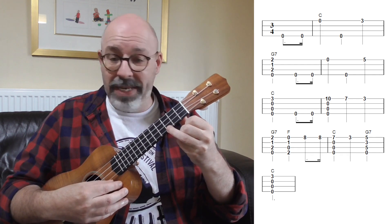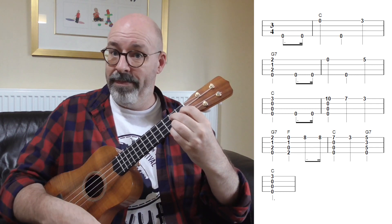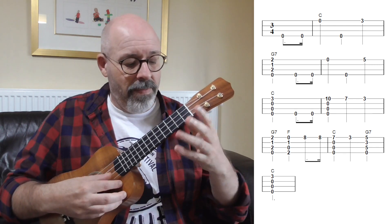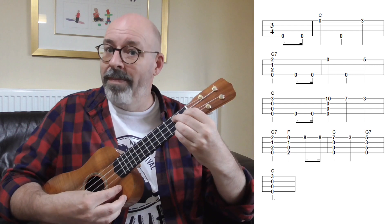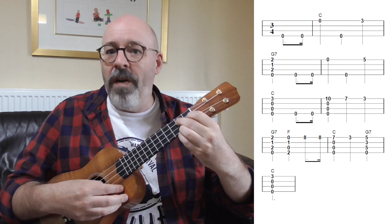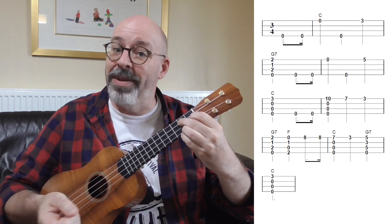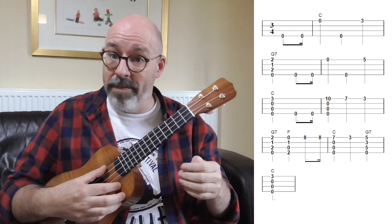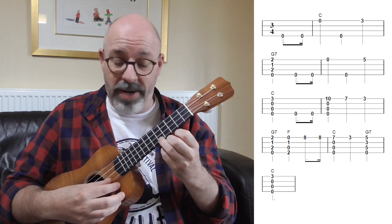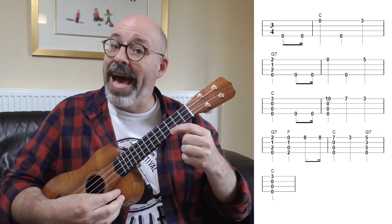We play the A string that we're holding down, then go for a G7 and strum it — and that's the first line of the song. Now we do the second line, which is very much like the first line except instead of going from C to G7, we're making our way back from G7 to C. It starts off the same way but then we go up to the fifth fret of the A string and down to the third fret, and that's where we strum our C chord.